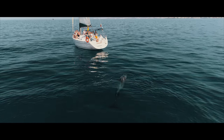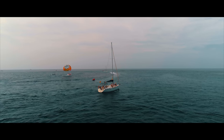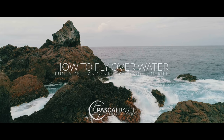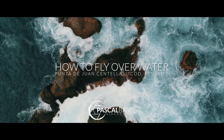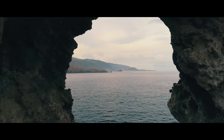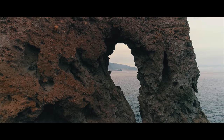Hey, Pascal here! Nice to see you again. This video is about how to fly your drone over the water or from a boat. I'm right now here at the beautiful Punta de Juan Santellas in Tenerife. It's an amazing place, actually pretty good for drone flying, and one of the few places where you're actually allowed to fly your drone. So I think it's a good place to talk about how to fly your drone over the water.